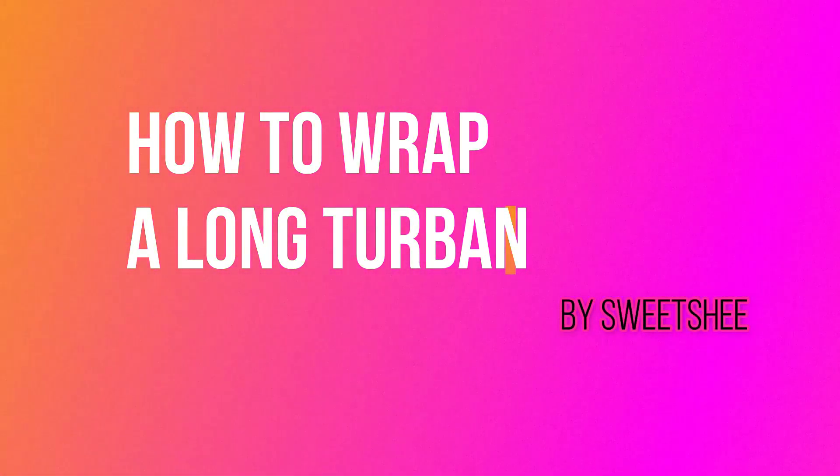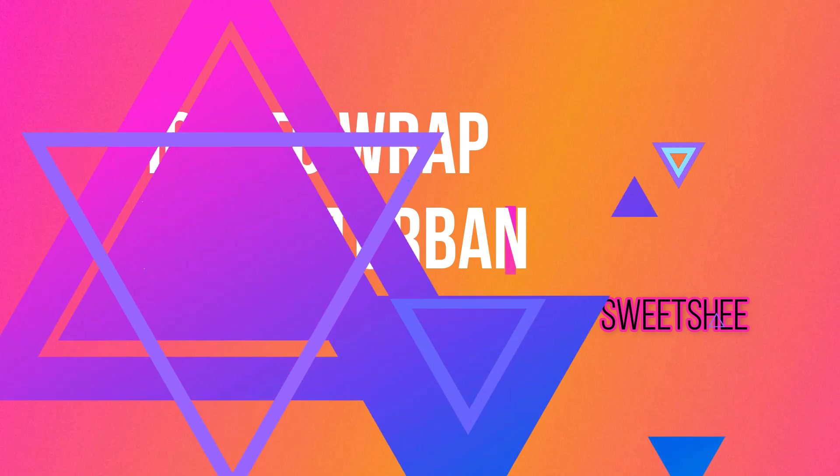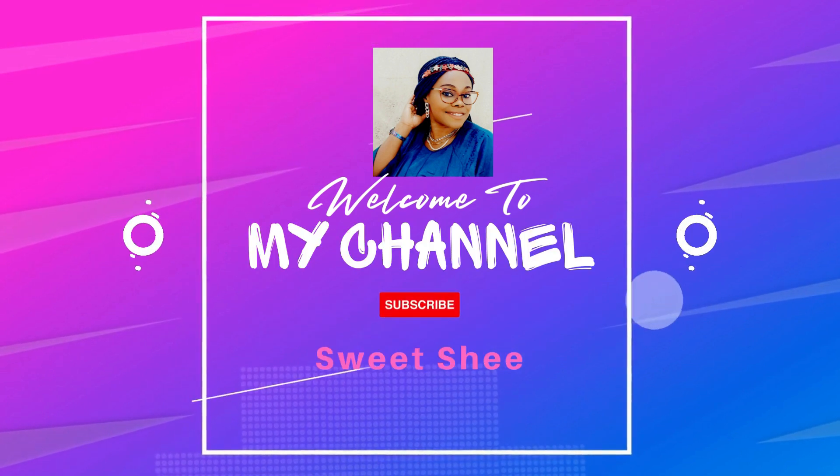Hello family, welcome back again to Sweet She's channel where beauty is made simple to your preference. A big welcome to anyone joining me for the first time.